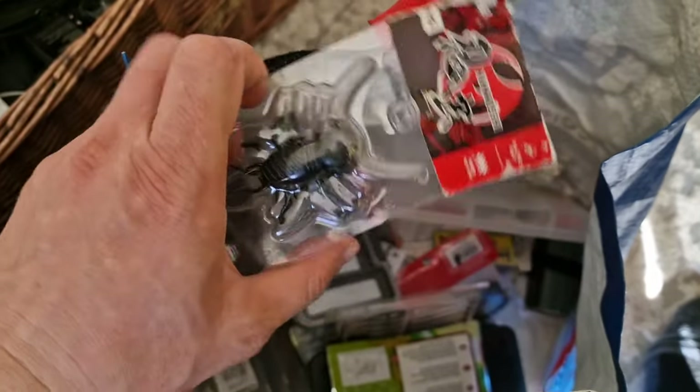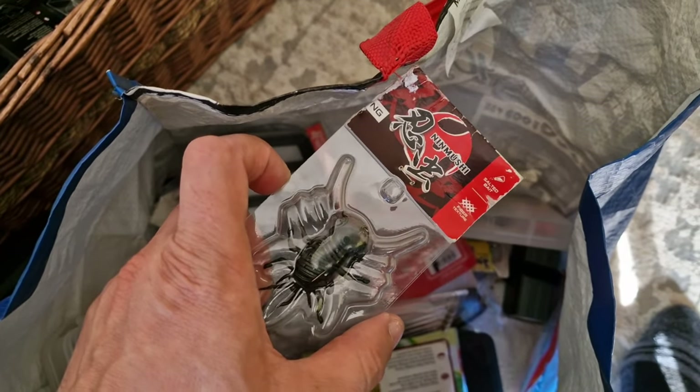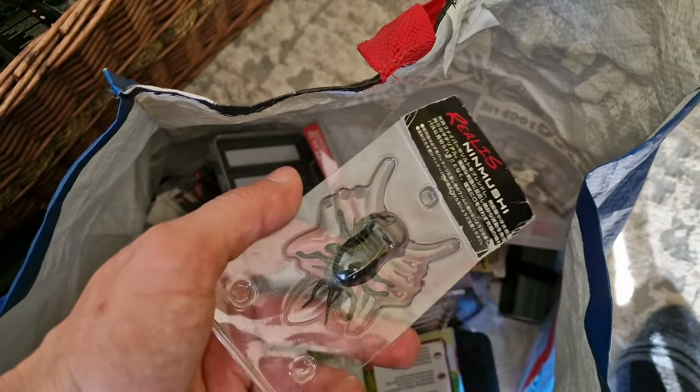And this is from Duo. It's quite a big lure and I use it for big chub. If you catch something on this one, it's usually very big.